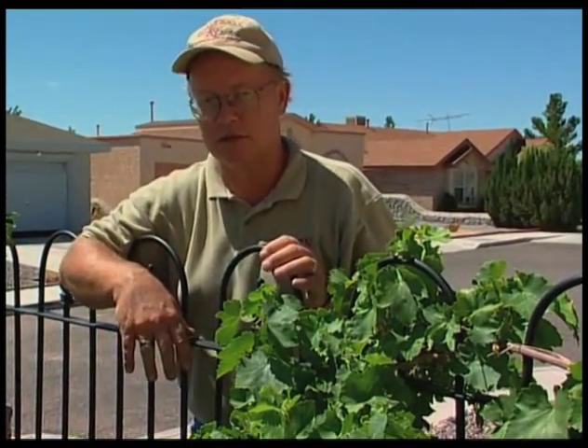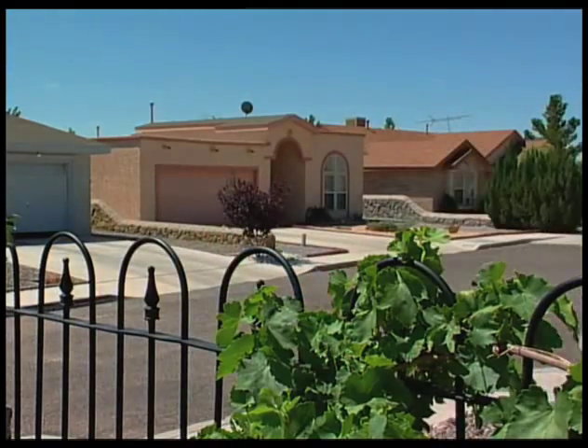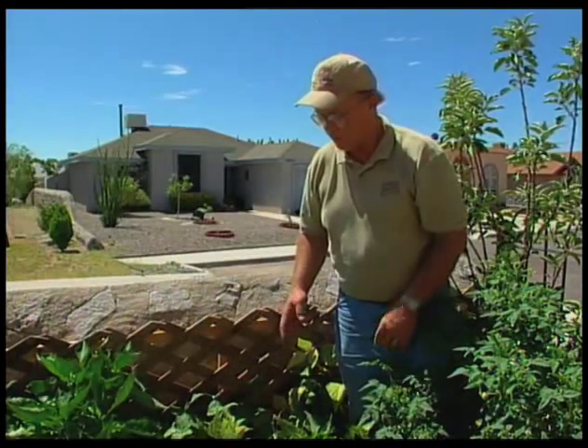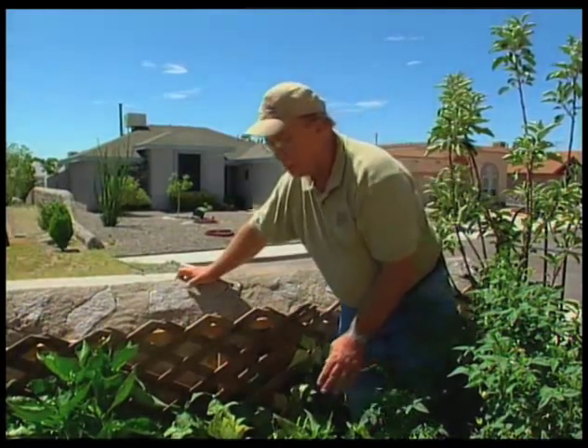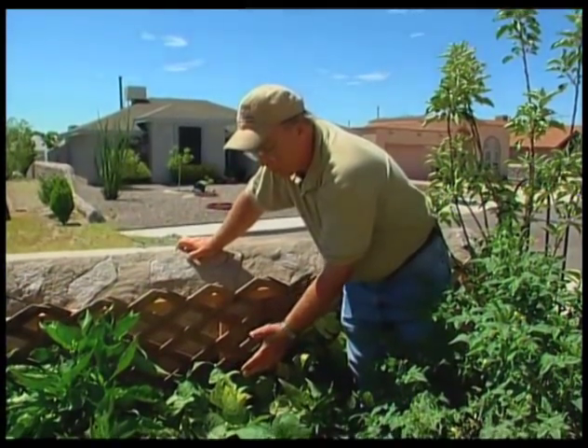Now let's go take a look at some other problems we have here in the garden. One of the other things we're seeing in gardens right now, especially in the southern part of the state with it being kind of hot and dry, is spider mites, and beans are notorious for having spider mite problems.